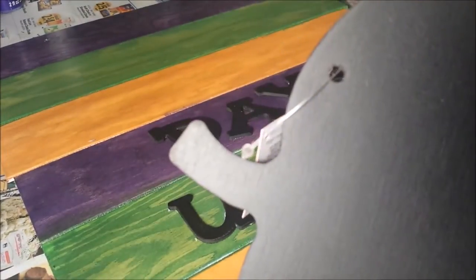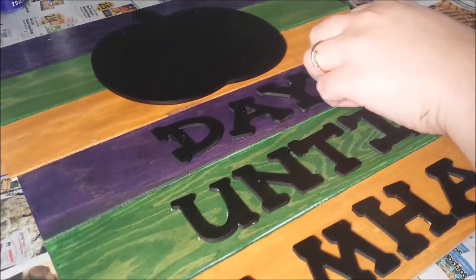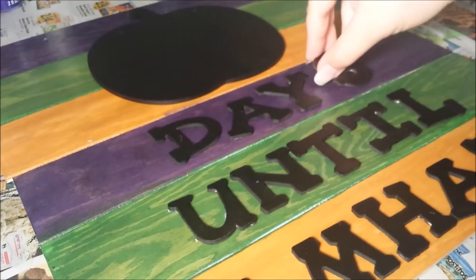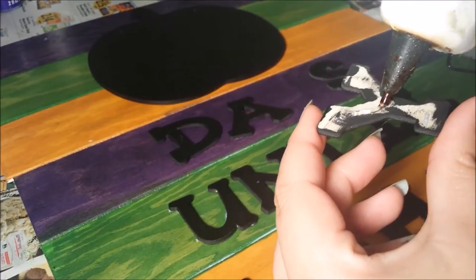Then I took my trusty hot glue gun and began to glue down all the letters one by one. The glue dried pretty quickly, so I tried to get the letters down as fast as possible.